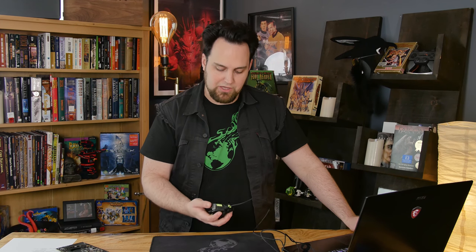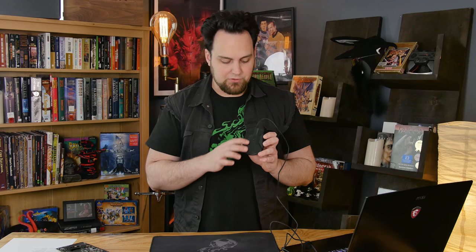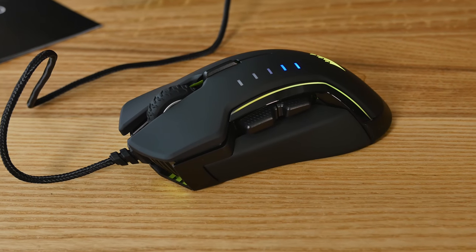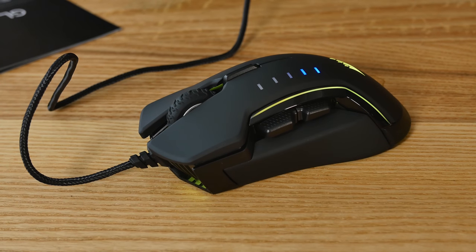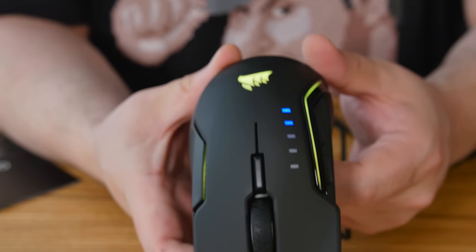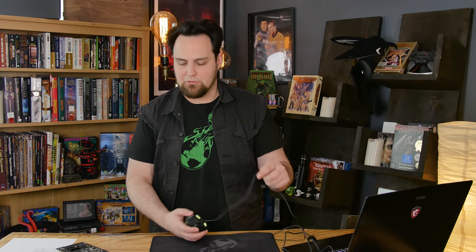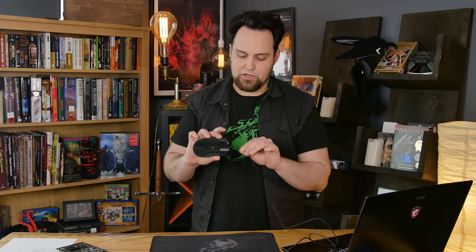I had a lot of fun playing games with this thing. On the bottom, we have some large polytetrafluoroethylene feet — nice for gliding. There's a texture on the bottom as well, though I'm not sure why other than aesthetics. The braided cable comes around on the top. Dimensions are 125.8 by 91.5 by 44.6 millimeters, or 4.95 by 3.6 by 1.75 inches. It weighs 122 grams or 0.27 pounds. It's a heavy mouse, and the extra weight from the braided cable can create a little bit of drag on your desk. I wish they'd gone with a rubberized rubber cable.